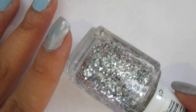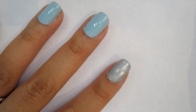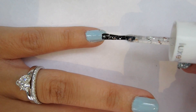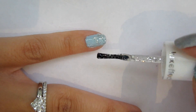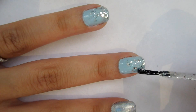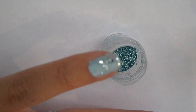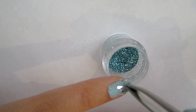Next I am using this silver glitter polish by Essie, and also some loose light blue glitter. With these two I am going to create a gradient on all of my nails except for the ring finger, because that's where the 3D embellishment will go. You want to concentrate the loose blue glitter mostly on the tip of your nails to create that gradient effect.